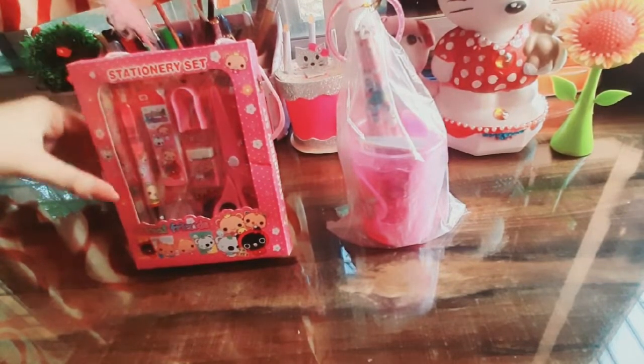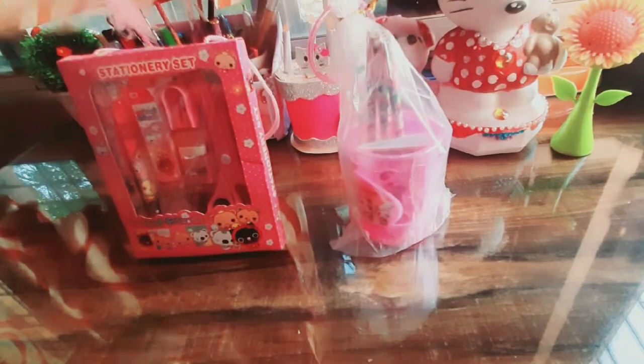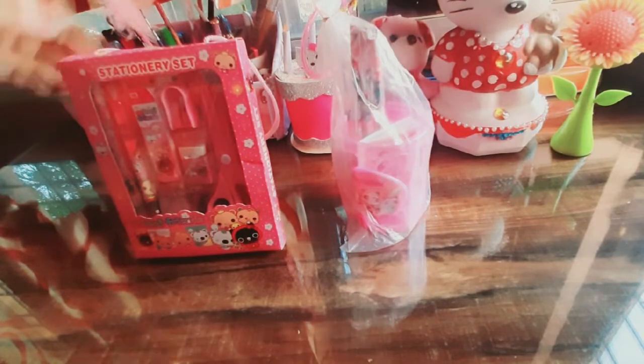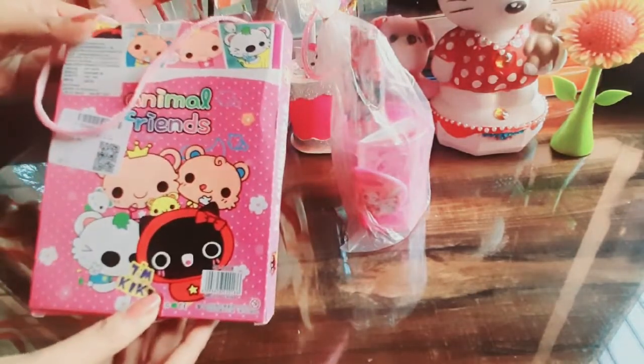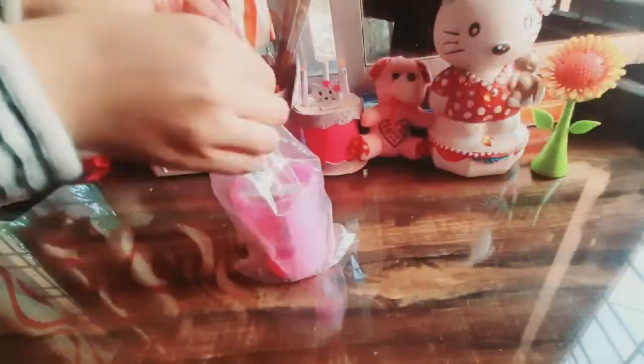Today I am going to take these two stationery sets. One stationery set is Animal and Friends and the other is Panda and Bear stationery set. These are very affordable sets at this price range, and this price is only 65 rupees. At the back, the original MRP is 145 rupees, but I got it for 65 rupees.